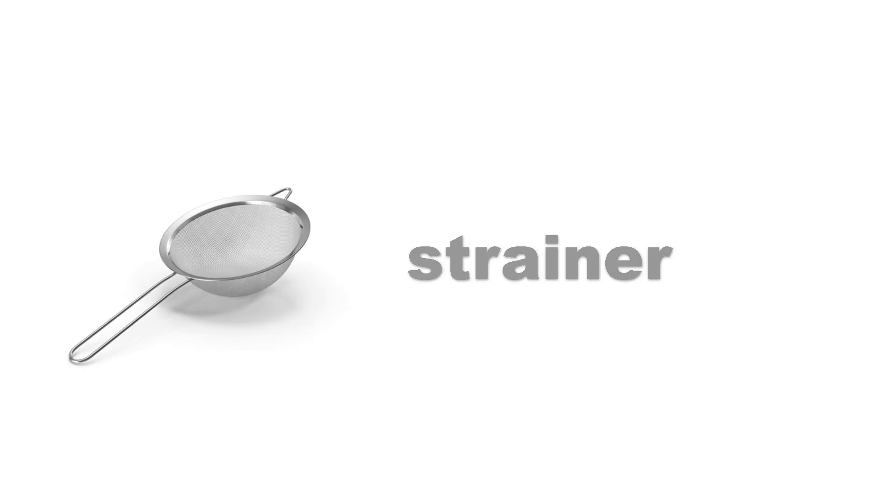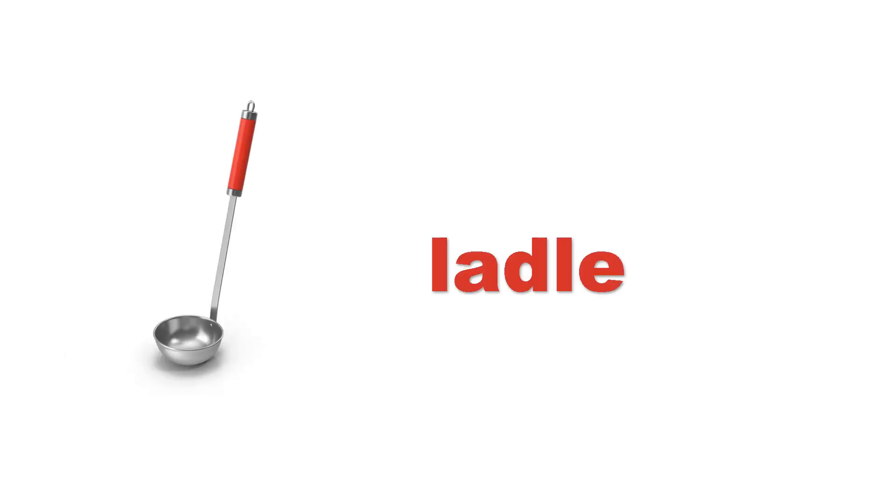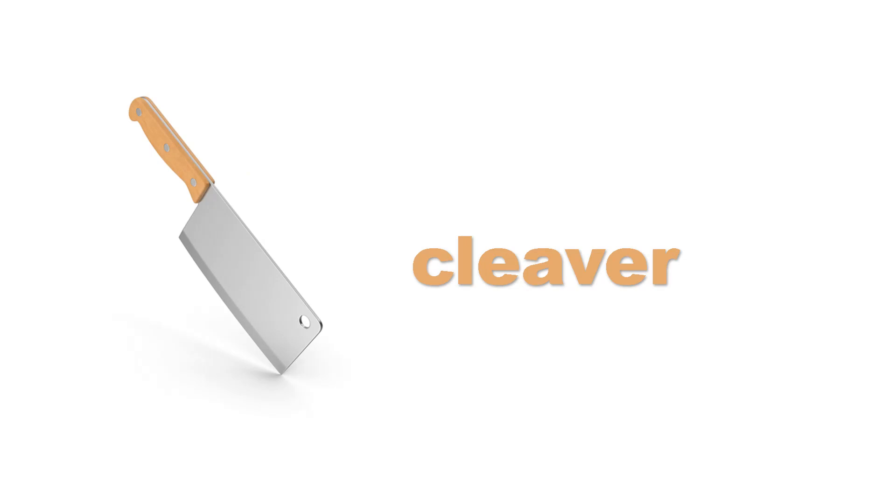Strainer. Strainer. Ladle. Ladle. Ladle.